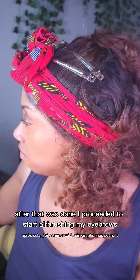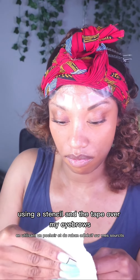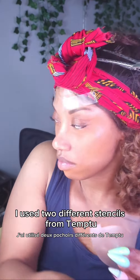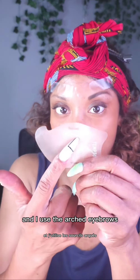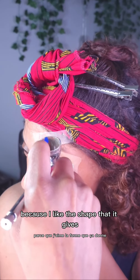After that was done, I proceeded to start airbrushing my eyebrows using a stencil and the tape over my eyebrows. I used two different stencils from Temp2 — I used a freehand one, which provides different shapes, and I used the arch eyebrows. They have plenty more, but those are the two I like to use because I like the shape that they give.